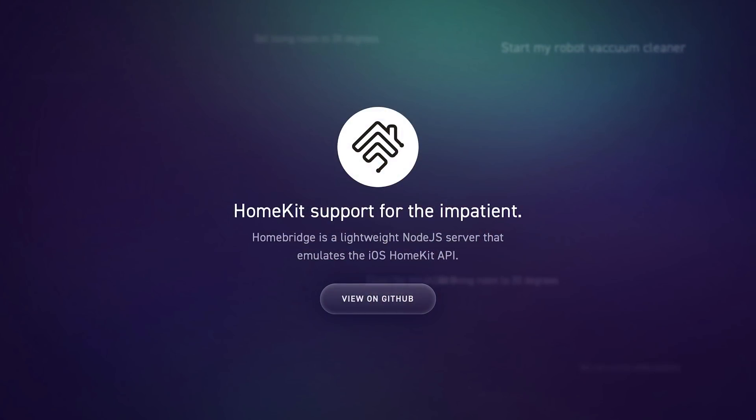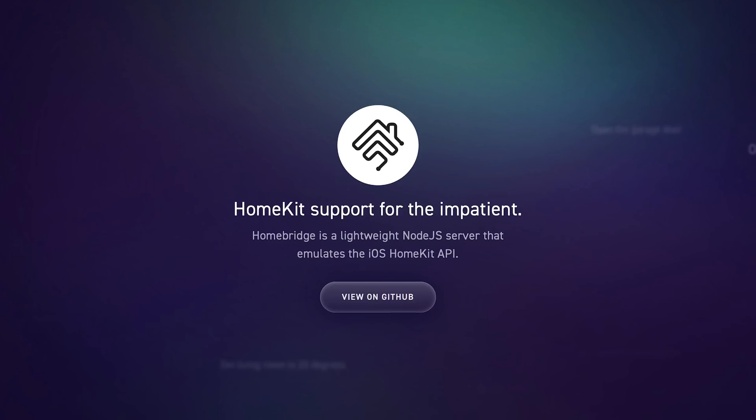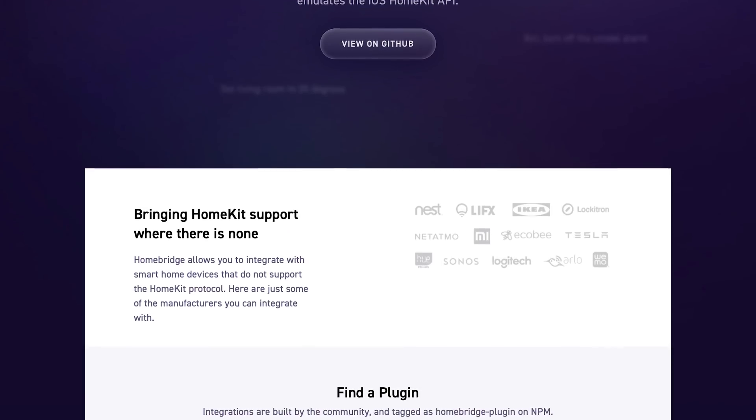First of all, what is Homebridge? For anybody that may not know, Homebridge is actually a lightweight server that you can run on a Raspberry Pi or a computer that allows you to integrate all your smart home products into HomeKit. For example, products that wouldn't normally support HomeKit — such as Nest thermostat or Ring doorbell — you can integrate into HomeKit using Homebridge. The integrations or plugins are actually built by the community, so Homebridge is community-driven. However, Homebridge often takes a lot of time, troubleshooting, and some coding experience is very helpful, which is why I have actually tried to stay away from Homebridge up until this point.